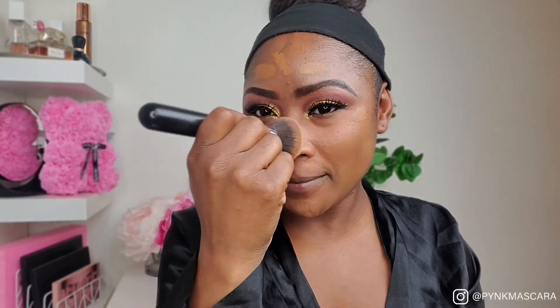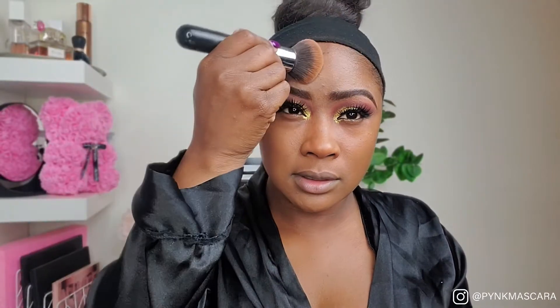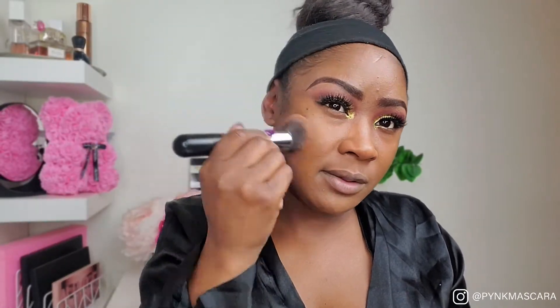Look at that — just like skin. You see how a little goes a long way? This foundation is buildable, so if you want to go with a fuller coverage look, you can build up to that.